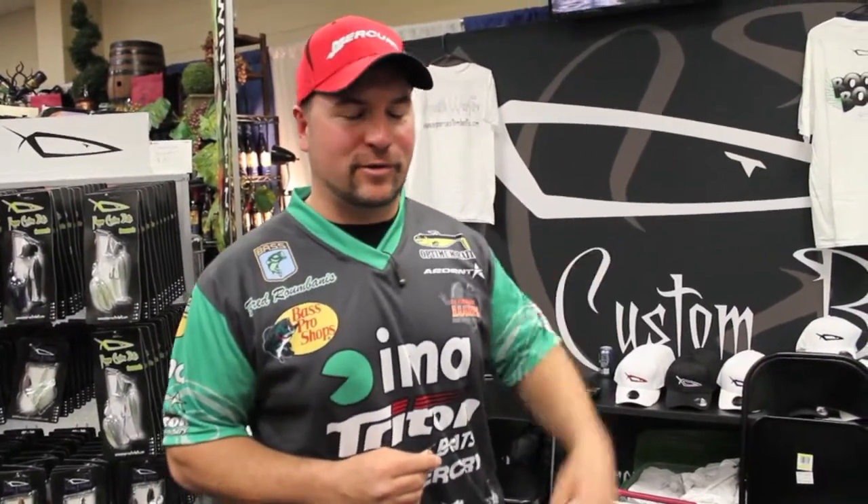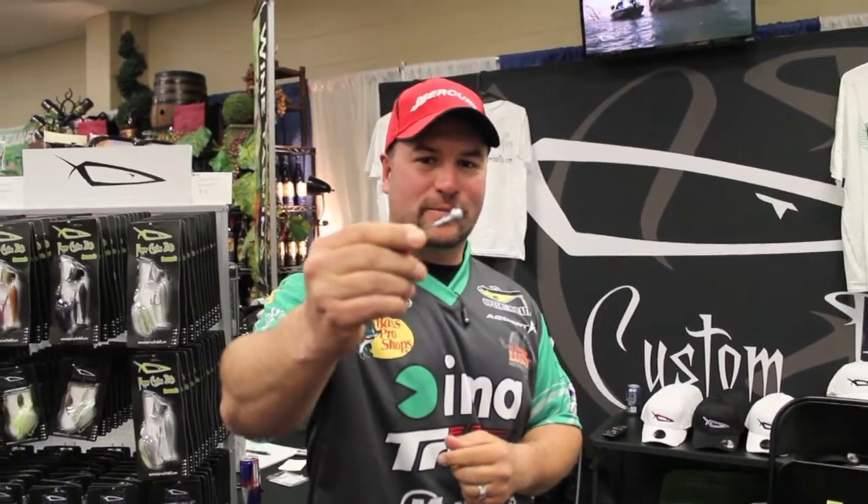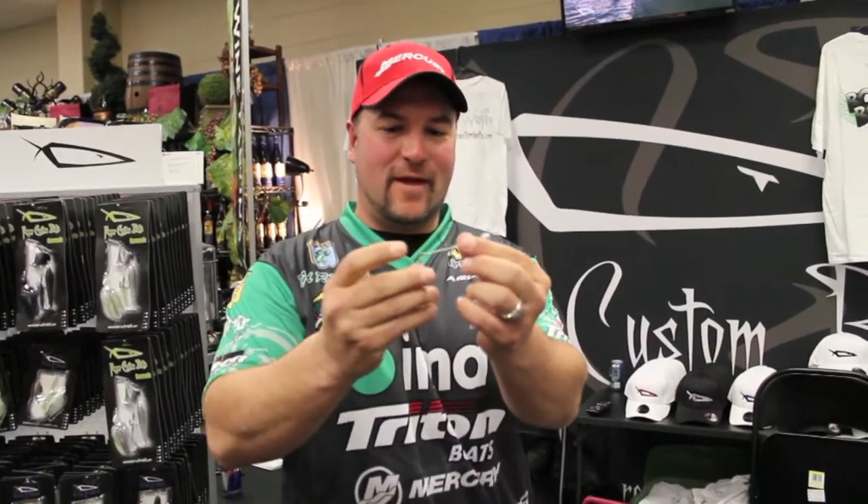This is Fred Rambanis. We're here at the Bassmaster Classic in the Pepper Custom Jigs booth. I want to share with you something brand new from Pepper. Look at that — it looks just like a regular tube head. They've added a treble hook stinger. This is the new Commando tube head.